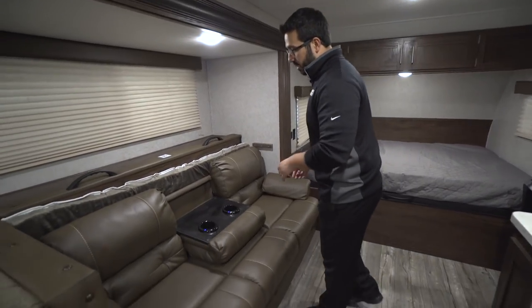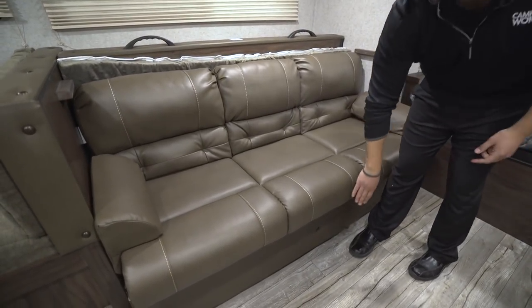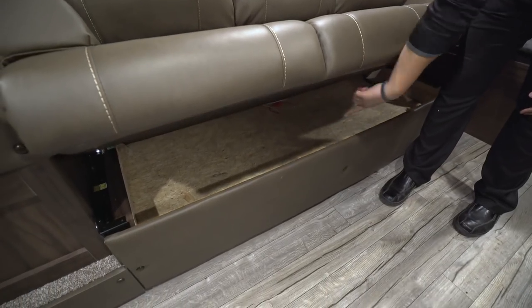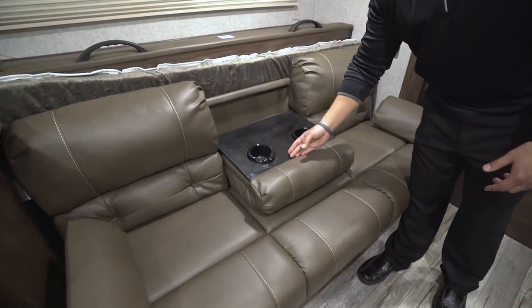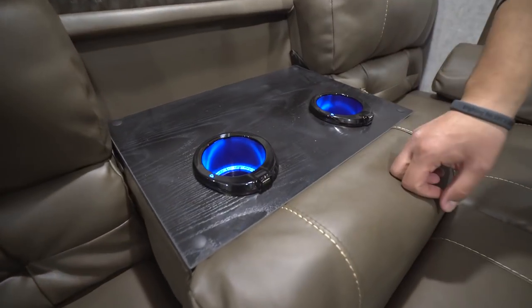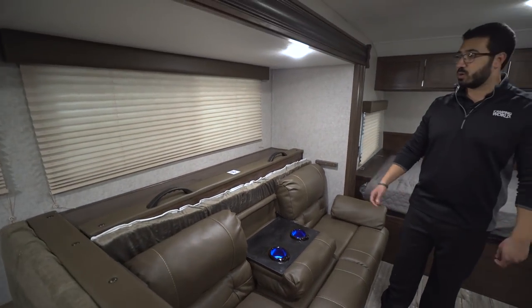Right here is your jackknife sofa. When this is up you have a standard jackknife with armrests that are easily removable. It lifts up and drops down into a bed, with some additional storage underneath. When it drops down, this center console has two cup holders and a light. You also have USB ports right there so you can charge your electronic devices, which is pretty cool.